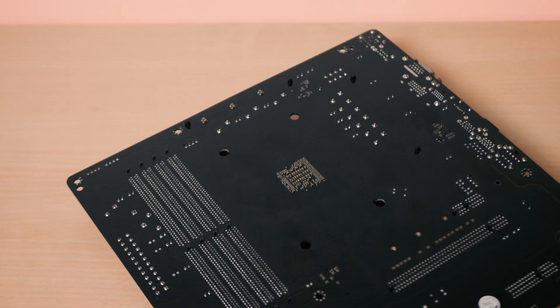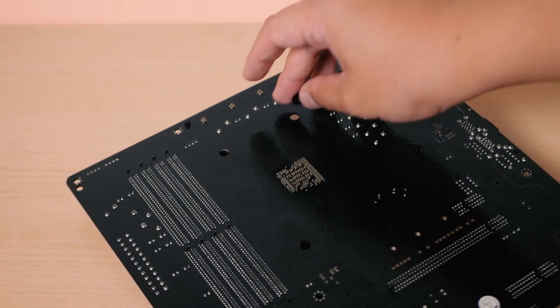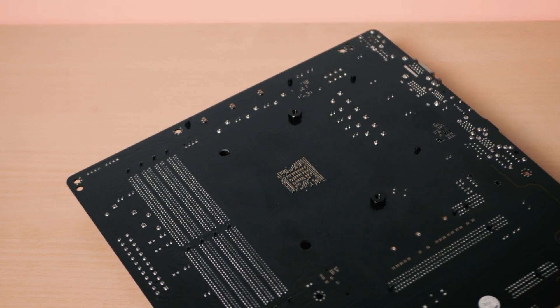One trick I've been doing for my other CPU coolers that use this same design is by attaching the adhesive part on the nuts and screws instead of attaching it directly on the motherboard.